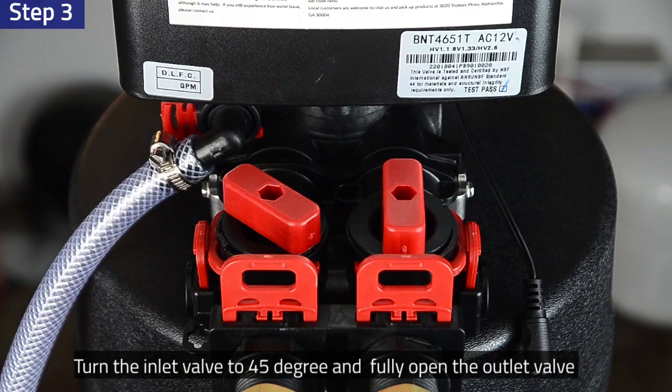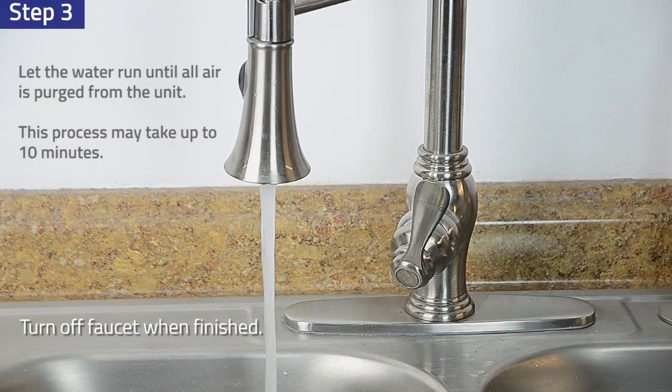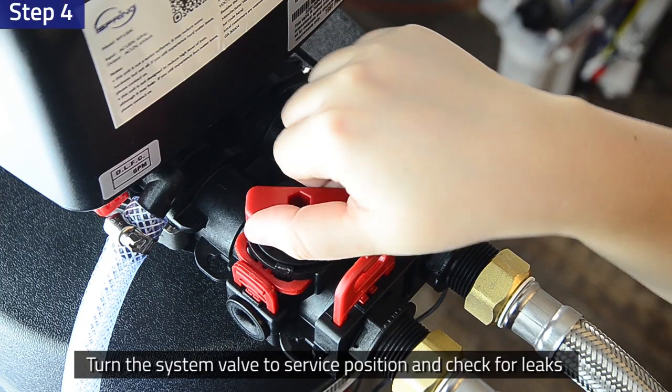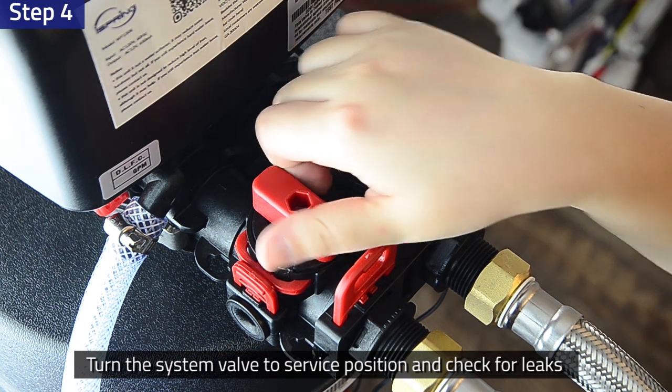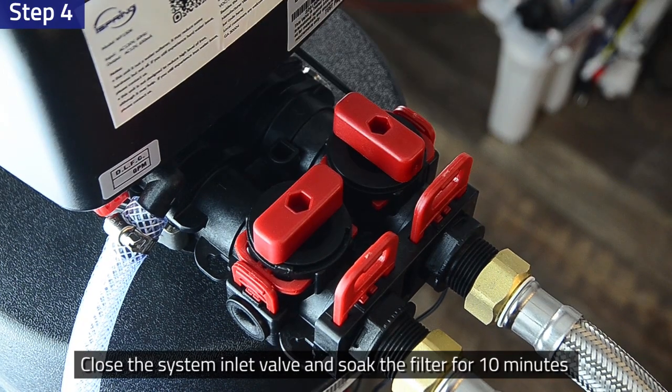Fully open the system water outlet valve and let the water run until all air is purged from the unit. Turn off the faucet when water runs clean and there is no more air exiting the system. Step 4: Operate the bypass to the service position and check for any water leakage at each connection. After ensuring the system is leak free, the system tank should be full. Close the water inlet valve and let the filter material soak for 10 minutes.